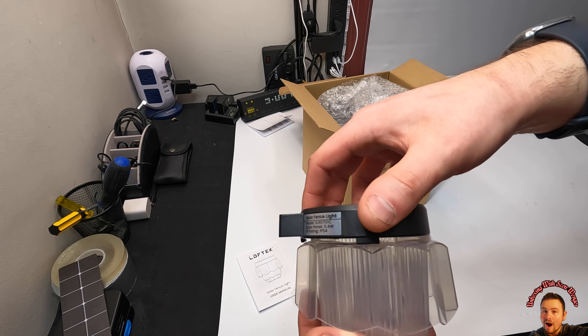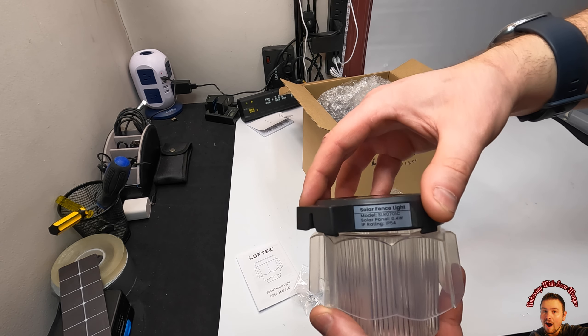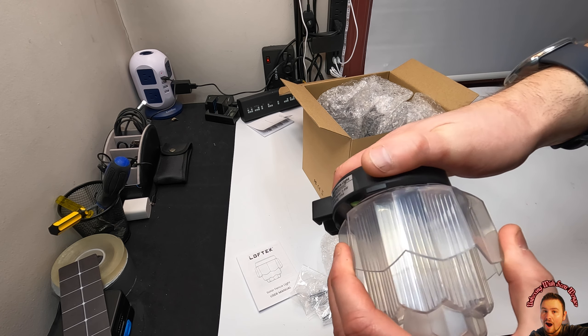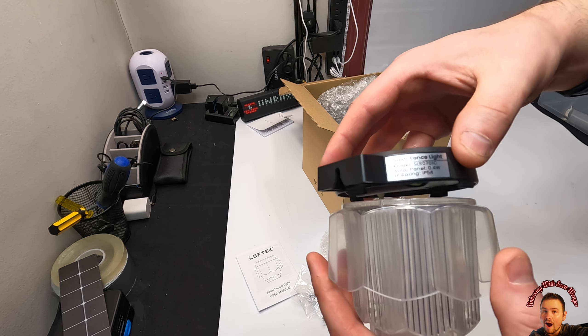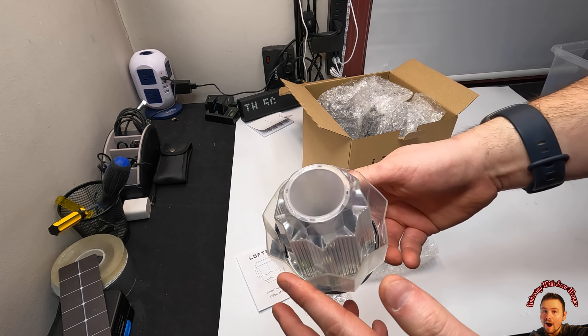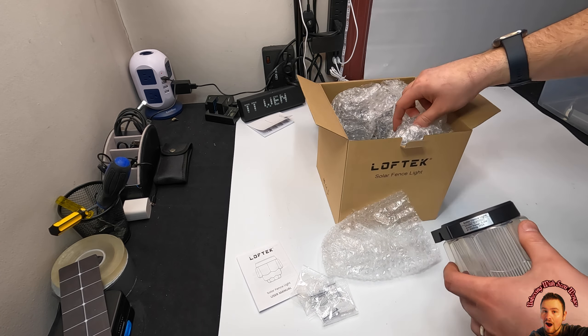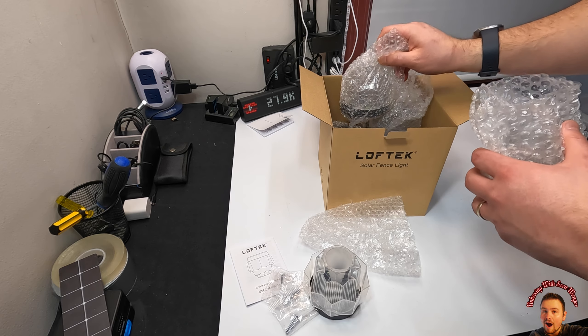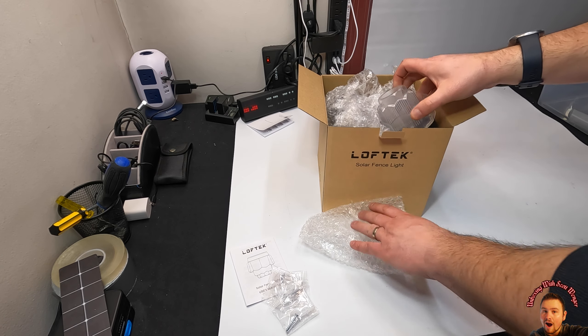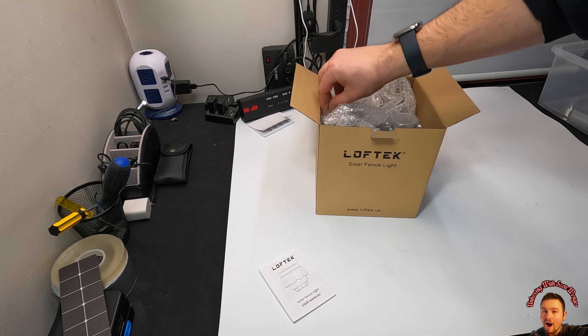Let's go ahead and install them — you get a nice pack here, so let's see how simple this is. There we go, just got to line it up. Let's show you guys what they look like — you get a one, two, three, four, five, six, seven, eight pack. Let's install them and show you what they look like, my friends.